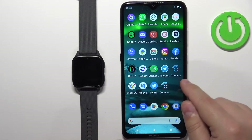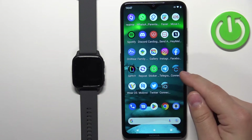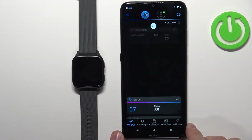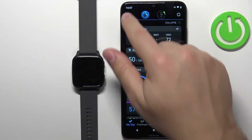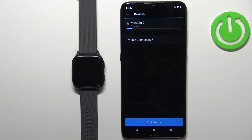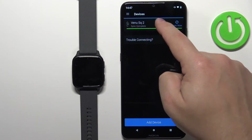Let's open the Garmin Connect application on the phone that is paired with our watch. In the application, tap on the menu icon, scroll down, and select Garmin Devices. Here, tap on Venue SQ2.